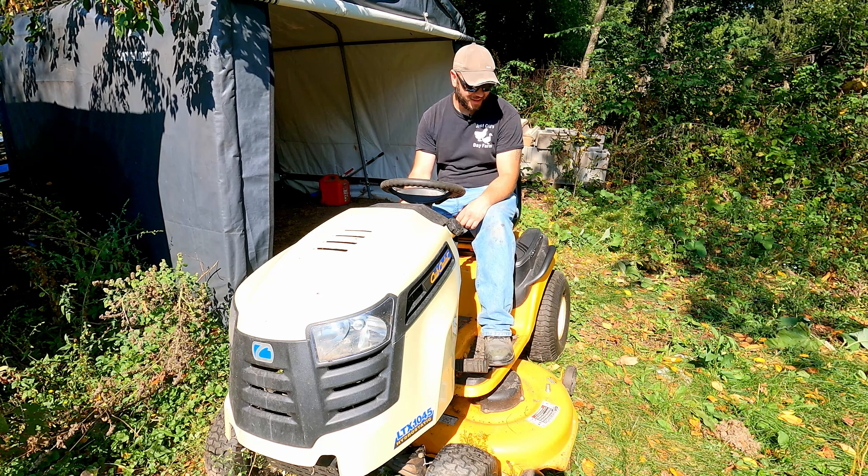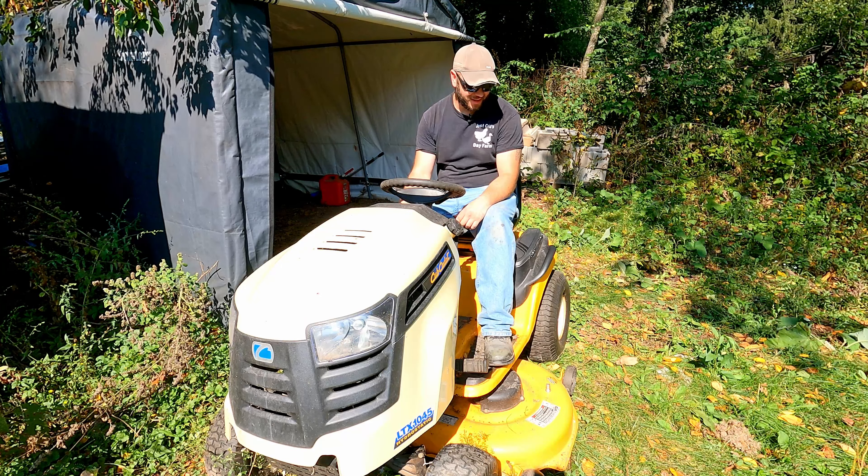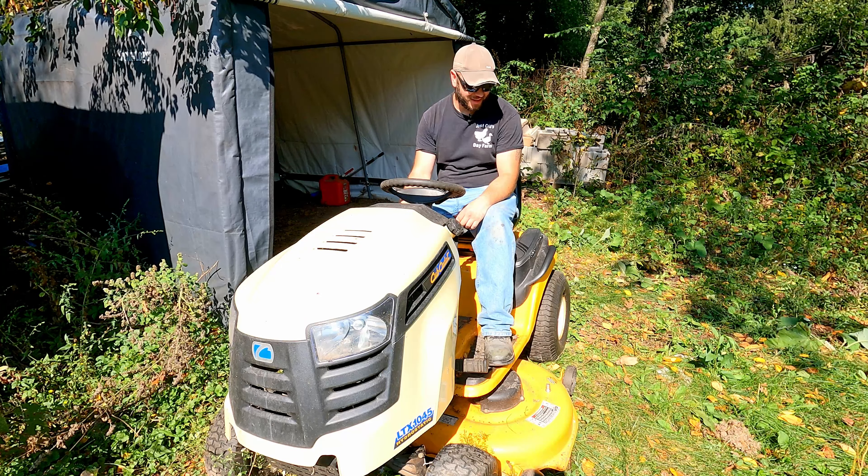I'm glad that was a pretty quick, easy fix — nothing too major, just repair a couple of wires. I think that's going to do it for this one. I just want to say thank you so much for watching, and I've got some mowing to do.